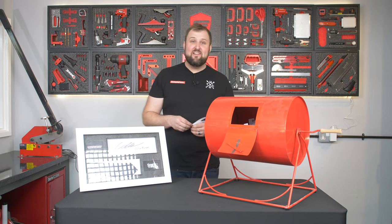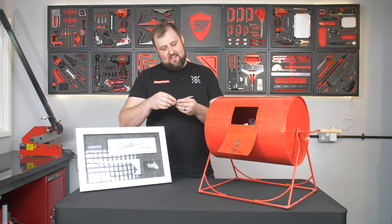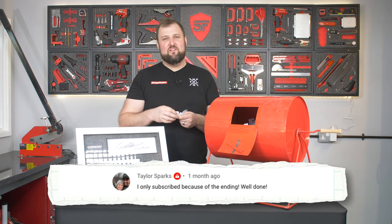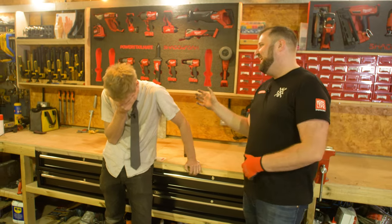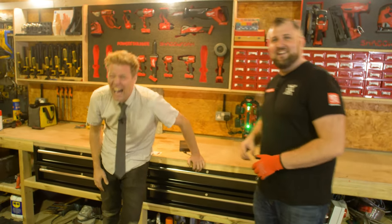Because even Colin said that — 'Let's do one for you and the missus.' And: 'I only subscribed because of the ending.' Well done — it was pretty good banter with Colin. We've had loads of subscribers recently, so a big welcome and thank you for subscribing. He is exactly in his videos how he is in person — he's a great laugh. It was such a good couple of days with him.